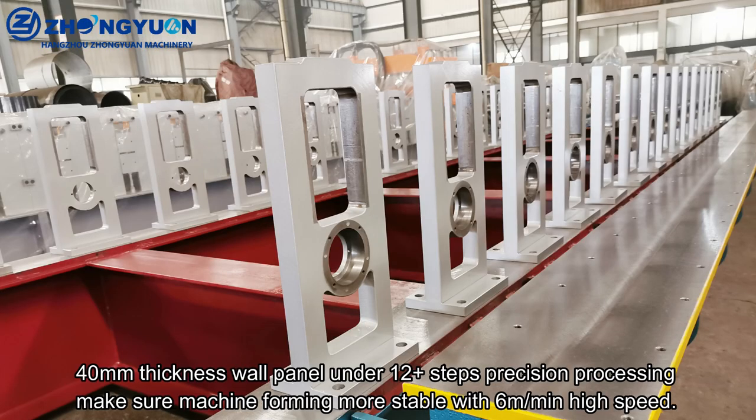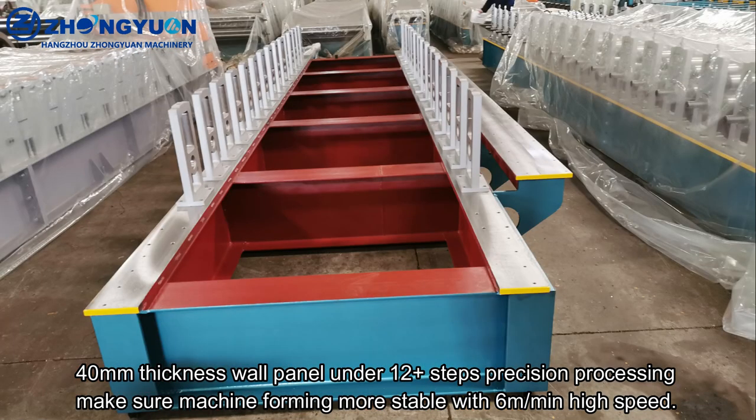The 40mm thickness wall panel undergoes 12 or more processing steps. Precision processing ensures the machine forms more stably at 6mm high speed.